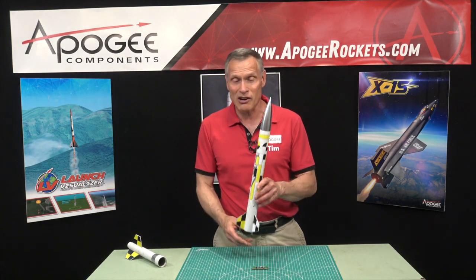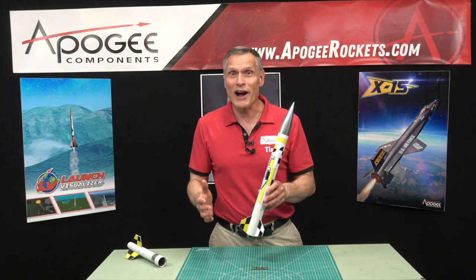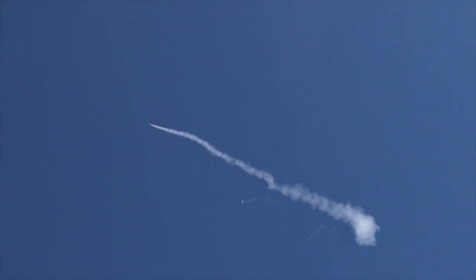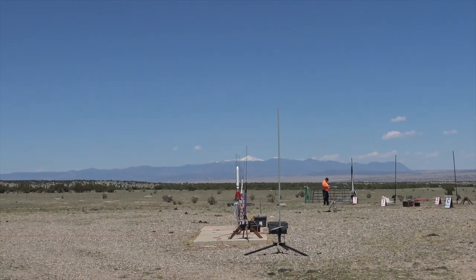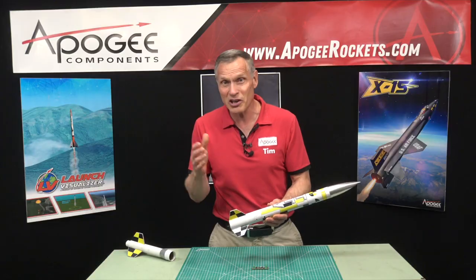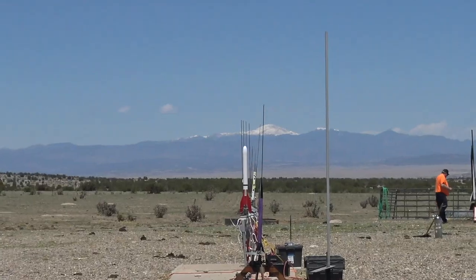We pulled the ejection charge out and launched it as a single stage just to see if it would eject. But unbeknownst to us, the rocket went unstable when it took off, which completely blew our minds, because all day long the upper stage had been flying stable. When launched from a static position with no velocity, and because the fins were fairly small, it wasn't quite stable enough — particularly because we had the timer and battery mounted in the back, so the center of gravity was pretty far back. That's why it went unstable.